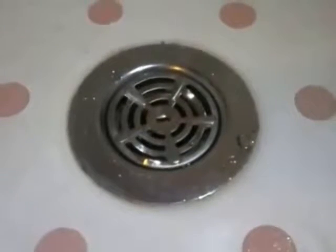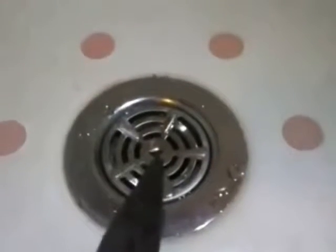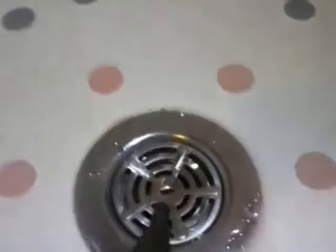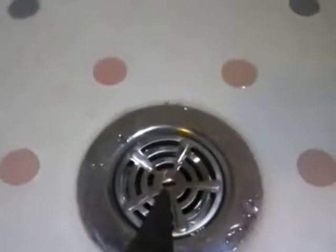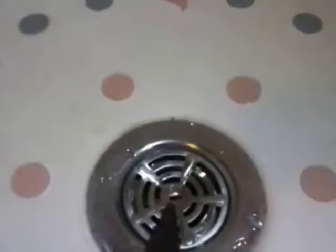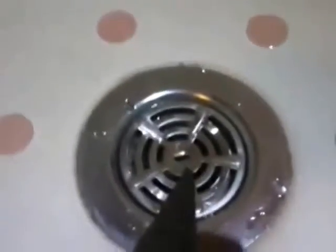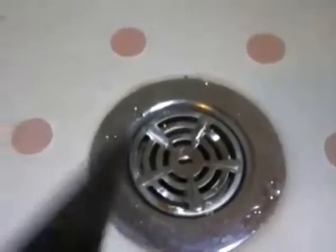Fortunately, I actually know how these things come off. You can see that there is a tab in the center, or a knockout in the center, for a screwdriver. Well, you can use that, but you'll probably end up butchering it before you get it off. There's so much scum in here that you're going to end up basically tearing up the drain cover or strainer, and you're going to have to end up going to Lowe's or somewhere to find another drain cover.